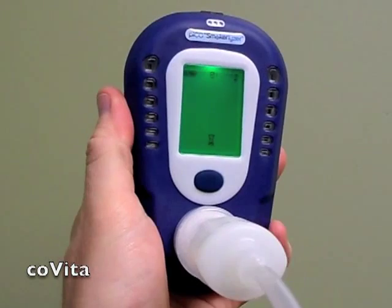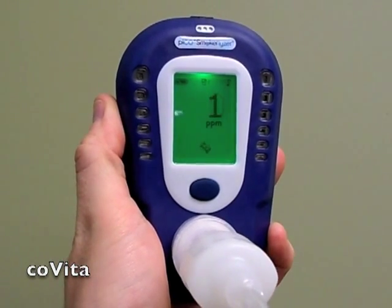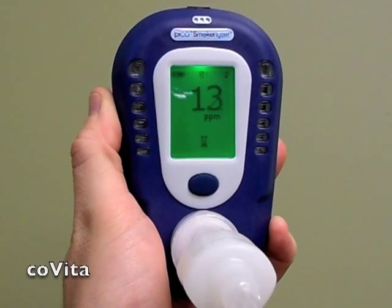Double-click to select the gas icon and begin calibration. Immediately turn on the flow of gas. You may need to adjust the flow rate depending on the type of regulator that you have.